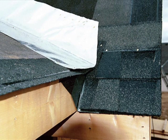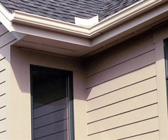Always run the end of the valley flashing just beyond the finished fascia. Careful attention also needs to be paid to how the water will flow when placing flashing where gutters are to be installed.